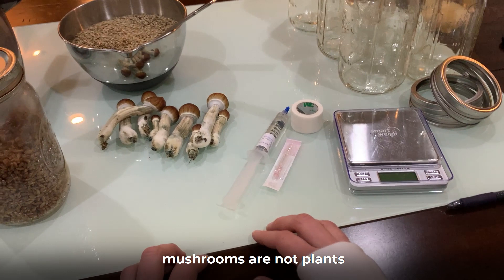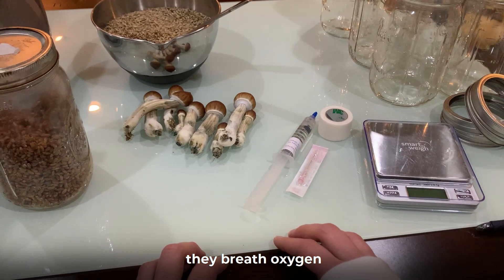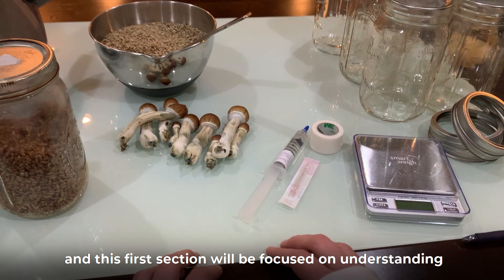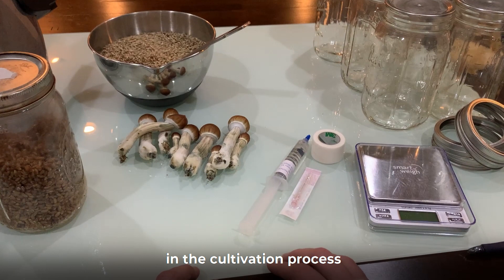Mushrooms are not plants, so don't worry if you have a brown thumb. I've never been great with plants and look at me now. Quick nerd fact: mushrooms have more in common with animals than they have with plants. They breathe oxygen and exhale carbon dioxide, and they don't require sun to produce energy. The type of mushroom we'll be focusing on is psilocybin cubensis, and this first section will be focused on understanding how these mushrooms grow in the wild. If you understand their natural life cycle, it makes it much easier to understand the logic behind the actual steps in the cultivation process. I will refer back to these concepts as we progress through the course.